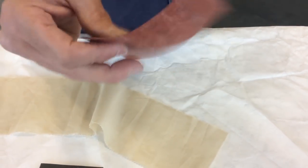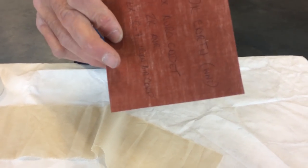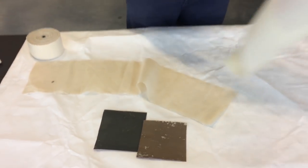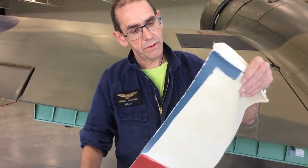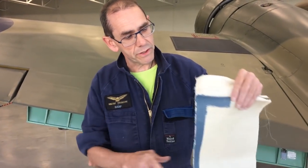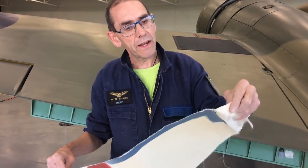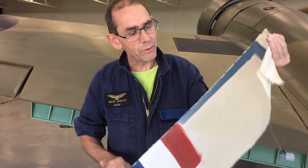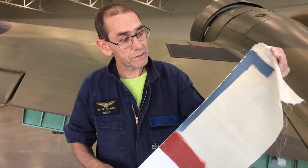You can see that doping has turned the fabric almost into a thin sheet of wood. Here is a bigger example — this is clear dope, which would be used on things like the underside surfaces. That end of the fabric hasn't been doped, and then you get that lovely wobble-board effect on the doped surface.